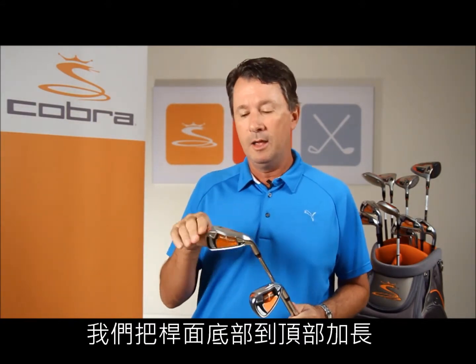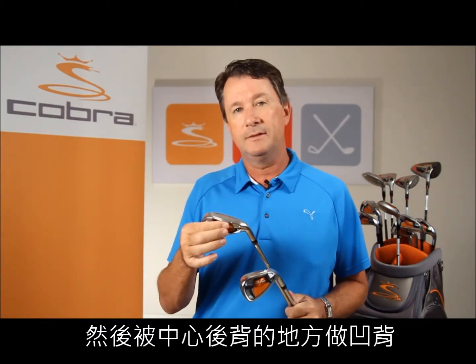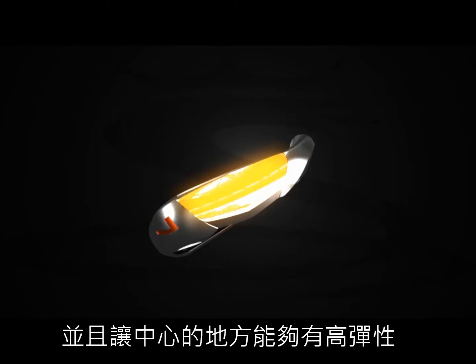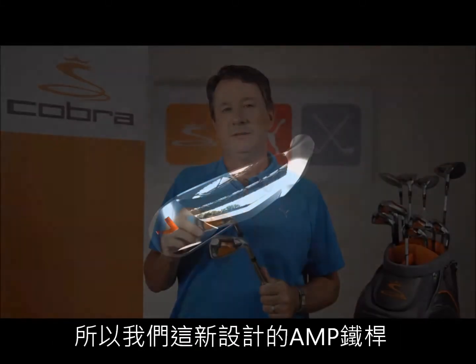The AMP irons also feature a new V-Skid sole design. The skid sole is a hallmark of Cobra designs, and it's been modified and optimized for the AMP iron by relieving material in the heel and the toe and stepping the back. This keeps the playable area of the sole thin enough while still having high effective bounce in the center, making the iron as forgiving as possible but still versatile.